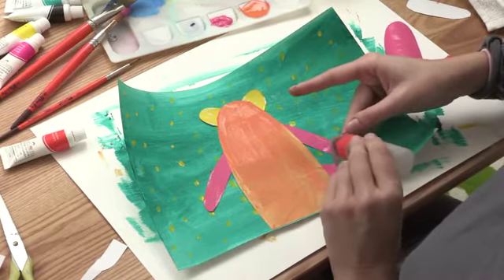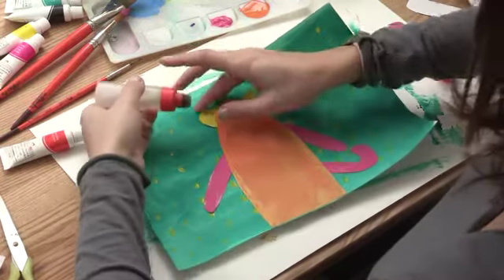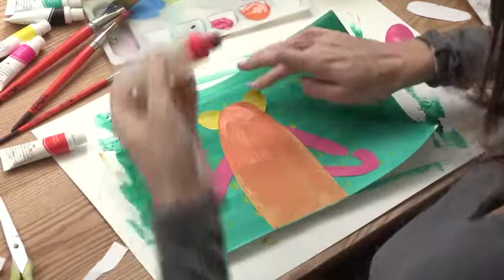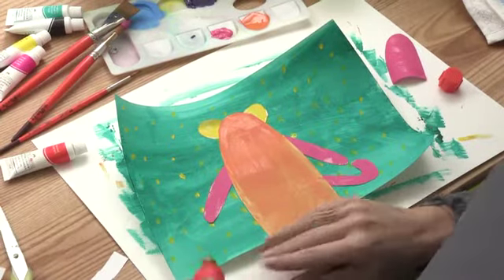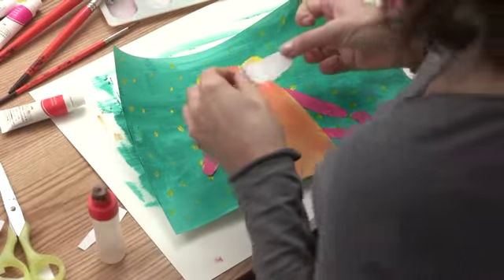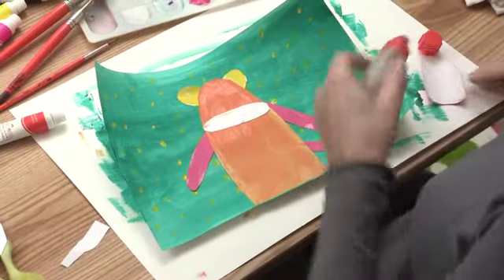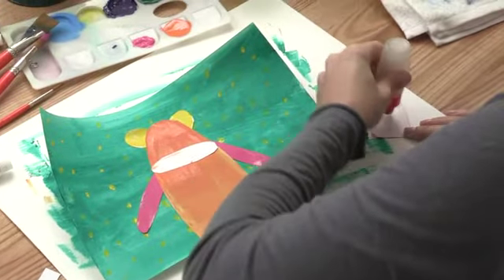Add a little glue on the tail. I like clear glue because when it dries it doesn't make another color. Pat it right down, lift up his little ears just a little bit so they stay in place, and press down. Our monkey is in the jungle! Now add a little bit of glue for his mouth — we left his mouth blank. Then take his stomach, add a little glue, and press down.